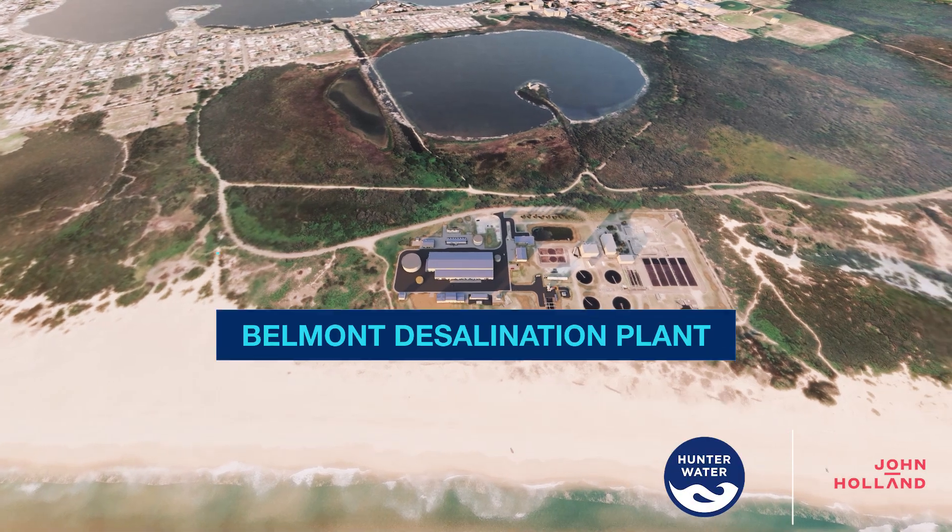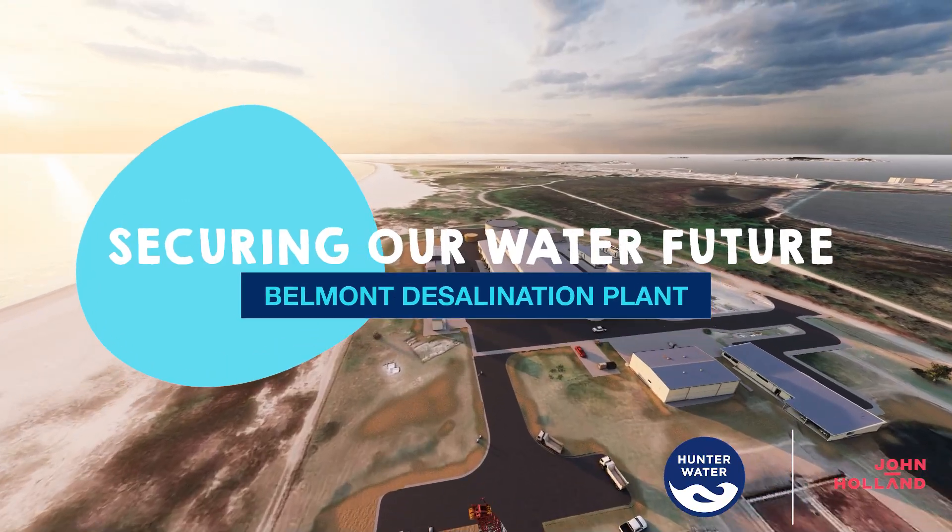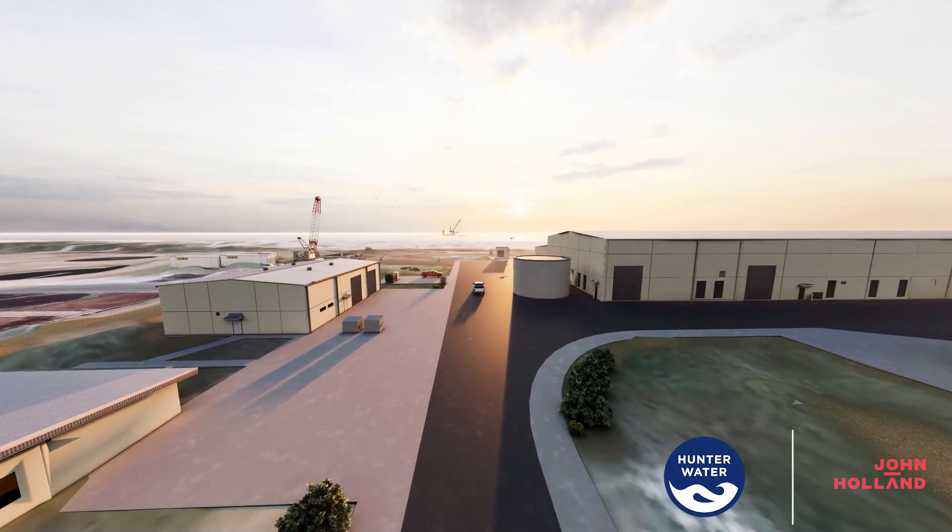To help secure our region's water supply, Hunter Water is working with John Holland to build a desalination plant at Belmont.